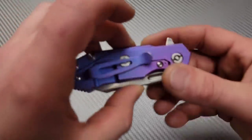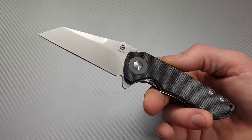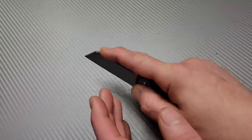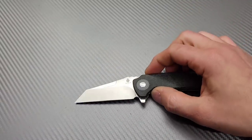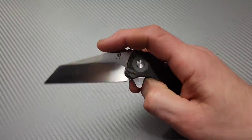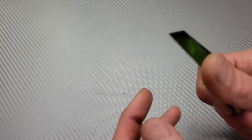If you can't afford something like the Hinderer, for around a hundred dollars look at the Kizer Critical Mini in 3V. An extremely tough steel, slicey and robust enough for harder-use utility tasks. Micarta scales, very comfortable, easy deployment. It's somewhat similar to the Half-Track in concept. Mine has been holding up really well, took a nasty sharp edge.